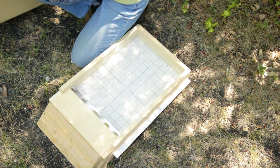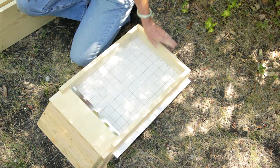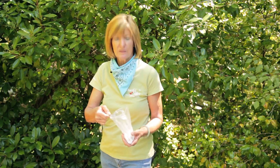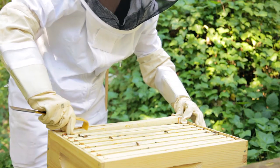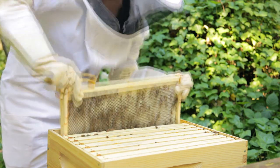Using screened bottom boards can also help reduce mite populations because live mites will fall and can't get back into the colony. A powdered sugar dusting will make it hard for the mites to hold onto the bees. Practicing good hive hygiene by routinely removing old comb is also helpful in reducing mite populations.